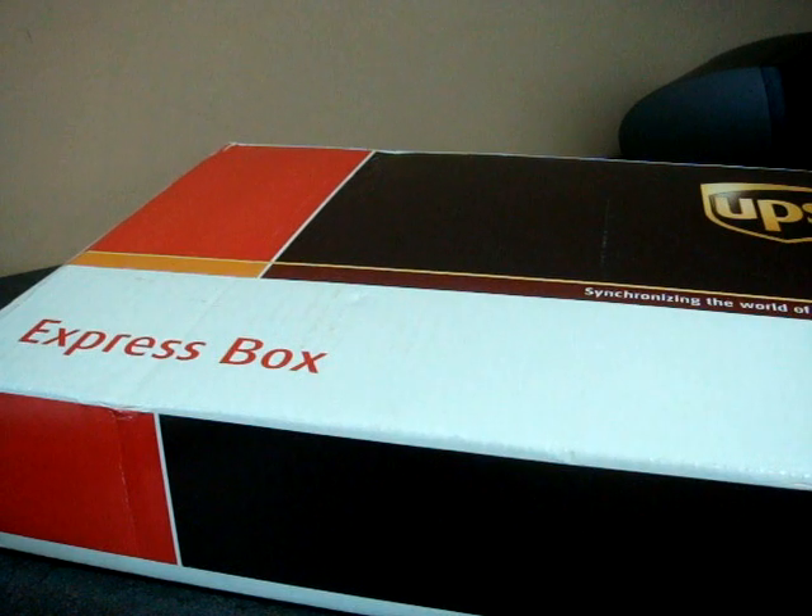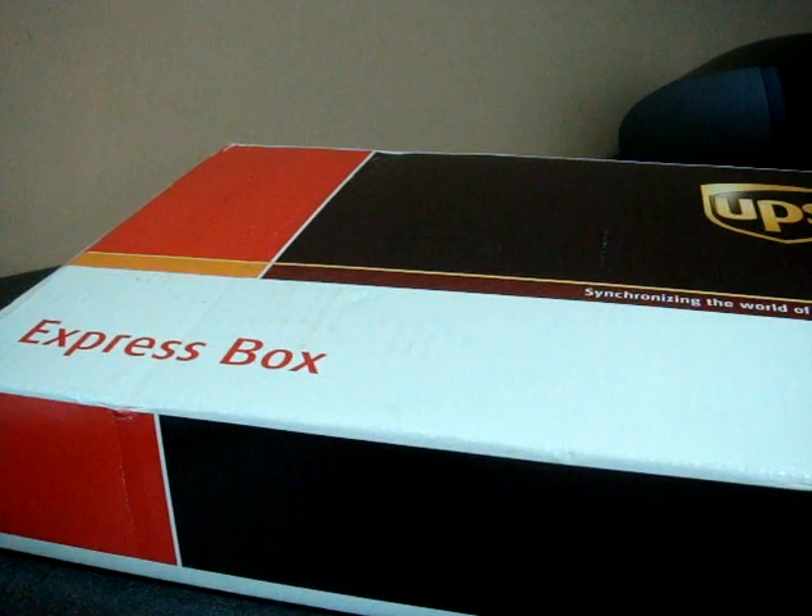Hey guys, it's Brandon Miniman from Pocketnow.com, and this is the unboxing video of the Toshiba G910. This device has two screens. One of them supports 800x480 resolution — that is the highest resolution that Windows Mobile will support. So let's see what's inside the box.